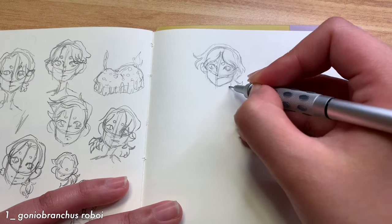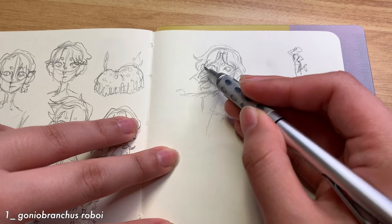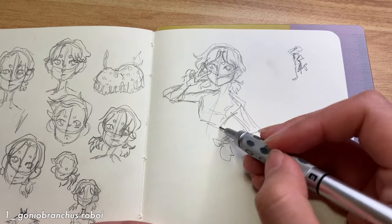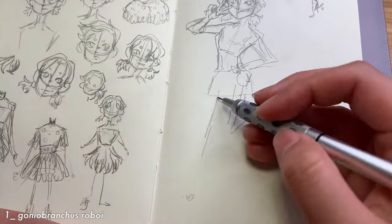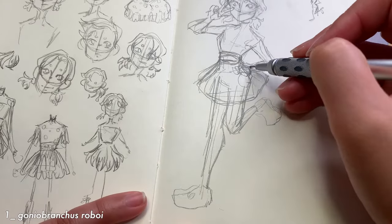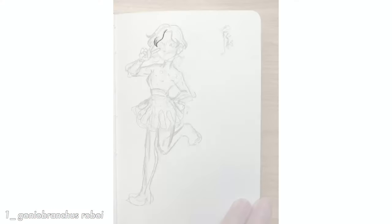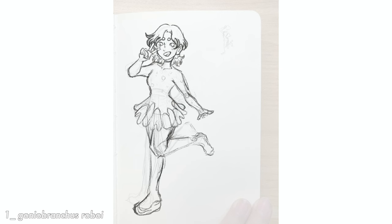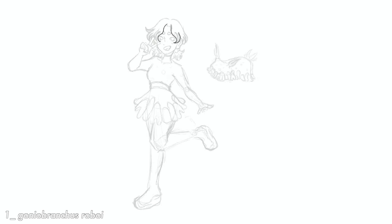For this first character, I decided to include the blue sole in the skirt and shoes. For the pose, I decided to go with a bubbly, excited character pose since the Goniobranchis roboi gave me a bright, bubbly vibe — they have polka dots and their color palette is just very bright and the yellow is just popping. So it was kind of a no-brainer that this character would be a happy one. I tried to incorporate that personality when I went into Procreate for the final digital sketch, and I decided to also draw the actual sea slug next to them for comparison and to help check my design and color palette.